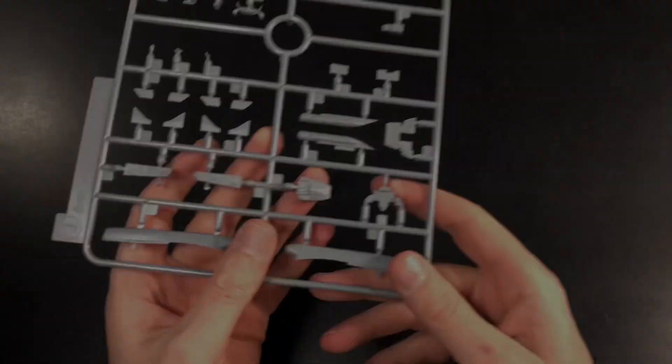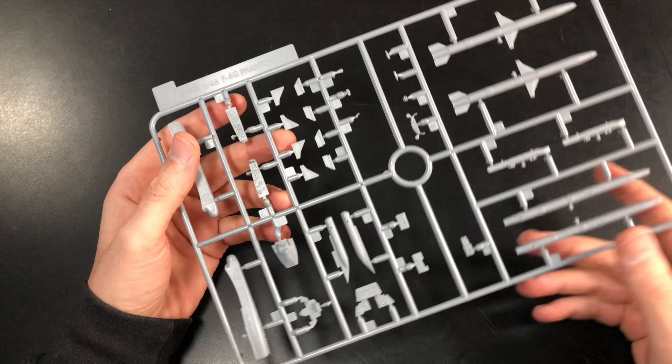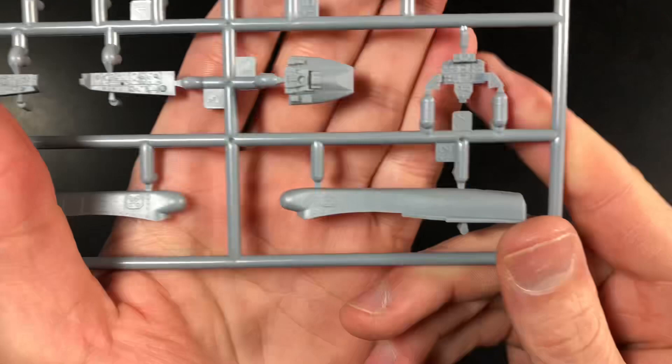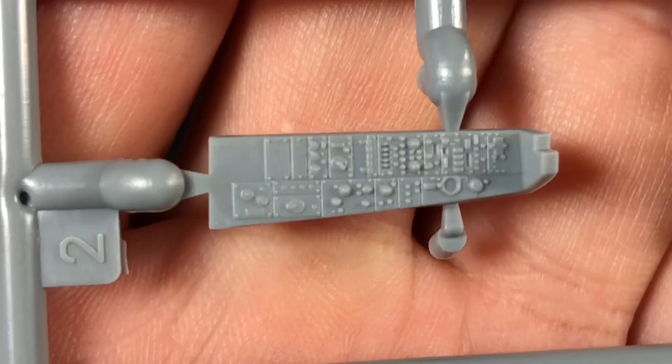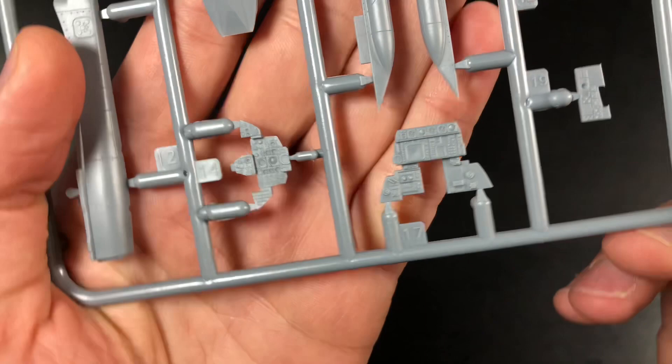Moving on to Sprue J, you've got the cockpit sections — the side console pieces and the nose section. I'm not quite sure whether the nose section is the right shape, but the cockpit parts are awesome. The raised detail on there is very nicely done — whether you paint it or apply a decal is up to you. The instrument panel will likely be different to the E version, but either way it's very nicely done.